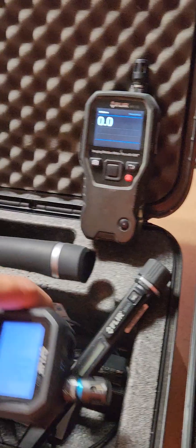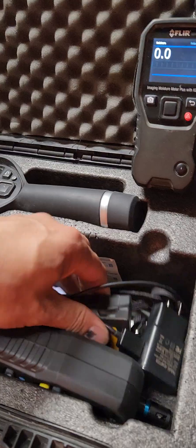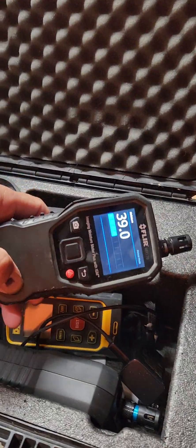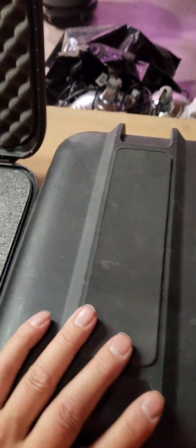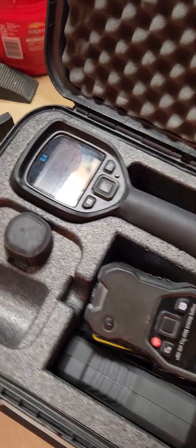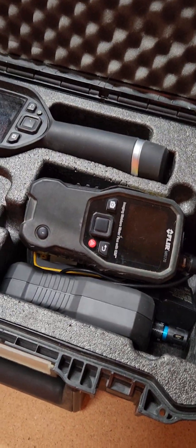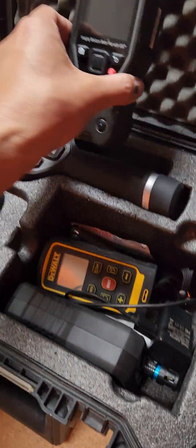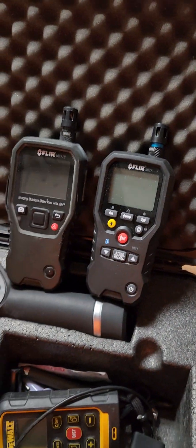I'm going to bring both of them to work today and see how I feel about the new moisture meter. I'll take some videos on how it does in the field. We also have this E54 — about five grand for that one — but I don't particularly like it either. I'd rather use my FLIR E4, which is a very simple thermal imaging camera. Anyway, hope the video is helpful in seeing the difference between the MR176 and the MR77.